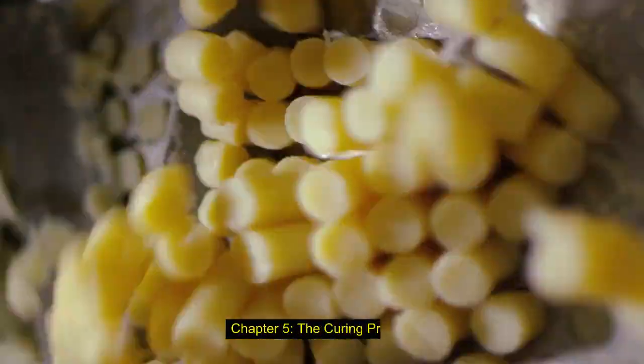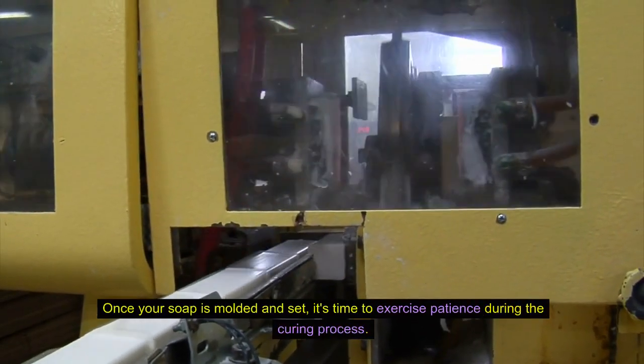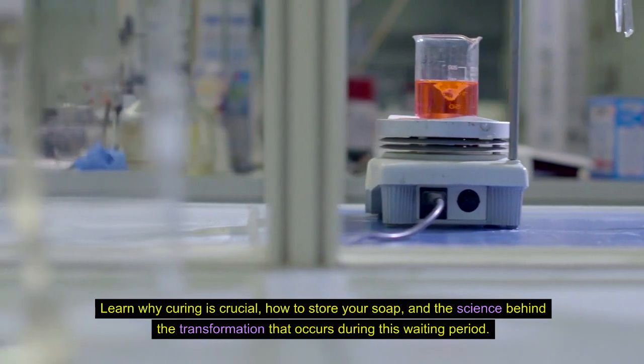Chapter 5: The Curing Process. Patience is a Virtue. Once your soap is molded and set, it's time to exercise patience during the curing process. Learn why curing is crucial, how to store your soap, and the science behind the transformation that occurs during this waiting period.